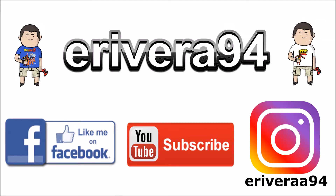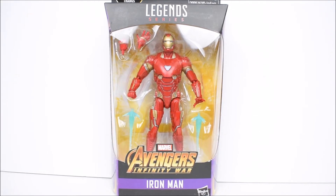Hey guys, be sure to like me on Facebook and follow me on Instagram for extra content you won't see here. Click the links in the description below. Hey, what's up everybody, E Rivera Knight for being another action figure unit.